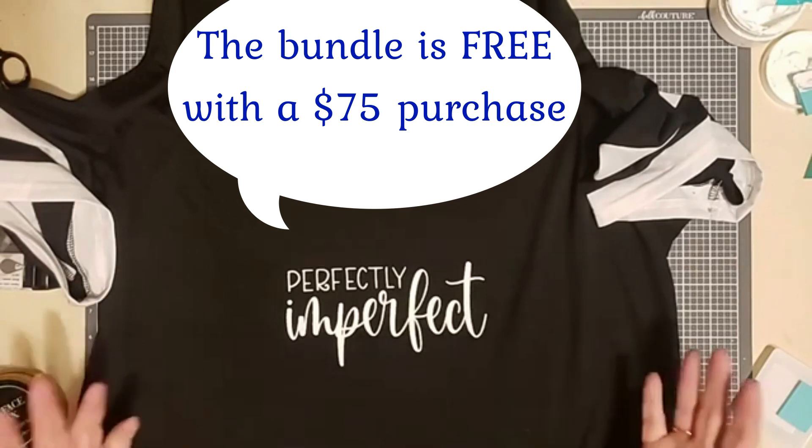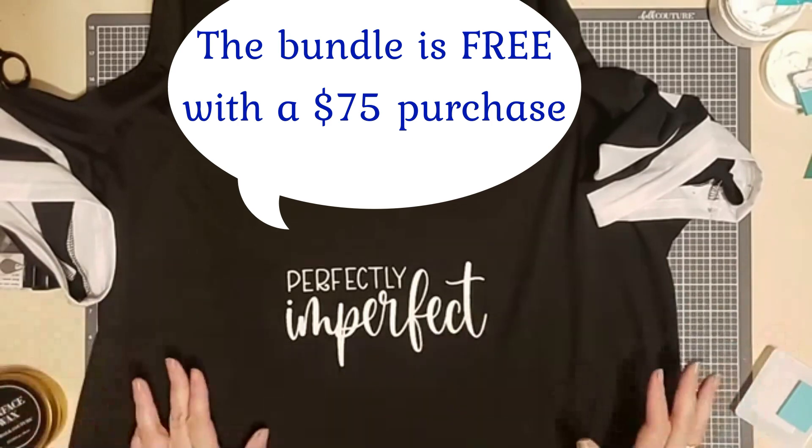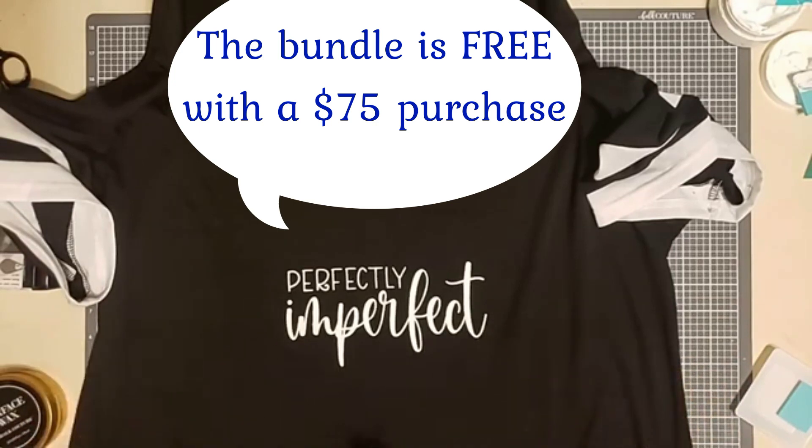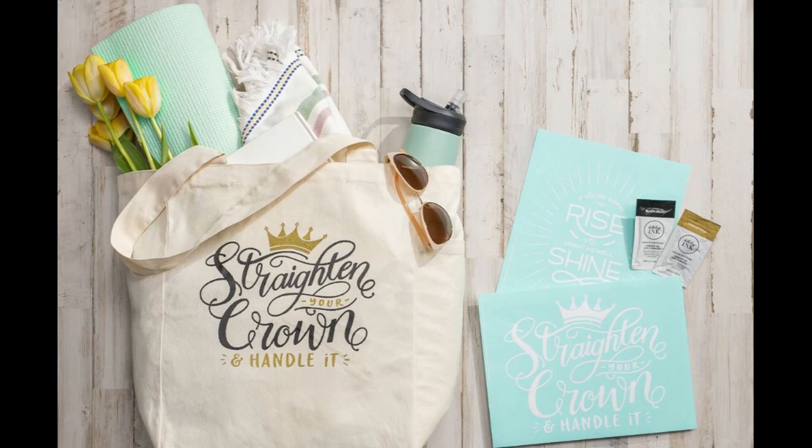If you're considering joining Club Couture, you definitely want to join before placing your order to get this for free. Place your order for Club Couture first, then go back in and place the order so that you get the extra transfer for being a club member. Thank you so much for watching — I surely appreciate it. See you soon!